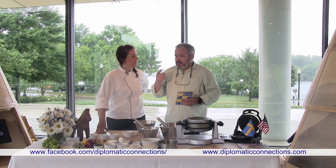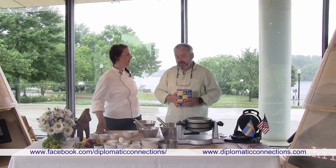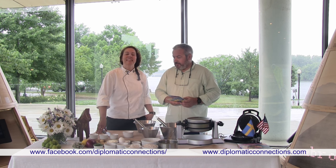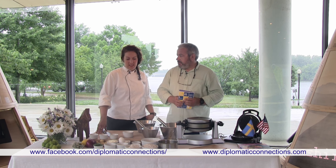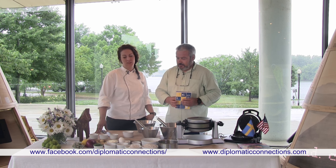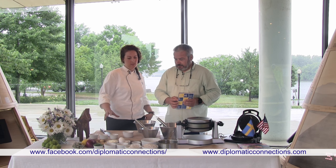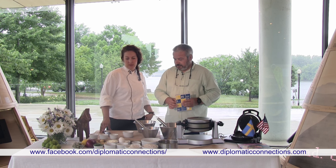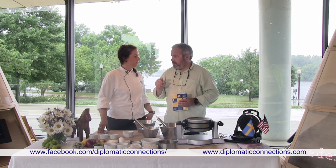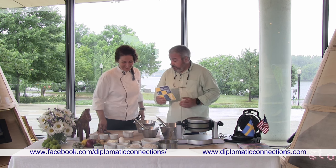I tried to practice the title of your recipes and everything, and I gave up. Something wrong with my tongue. So why don't you tell us what you are going to cook for us today? We're going to start off with a Westerbotten cheese waffle. I choose to do it Belgian style because it's a little thicker that way. We're going to serve it with a bleak roe, which is a Swedish löyrom, and some sour cream and some lightly quick pickled onions.